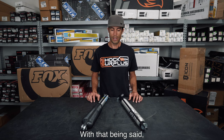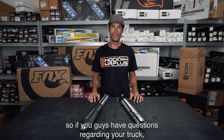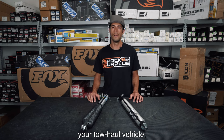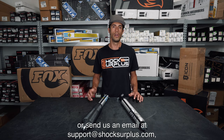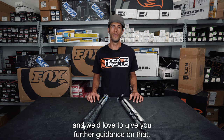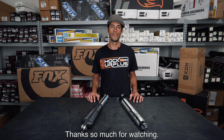With that being said, no two applications are alike. So if you have questions regarding your truck, light truck, heavy duty truck, or tow/haul vehicle, let us know in the comments or send us an email at support@shocksurplus.com and we'd love to give you further guidance on that. Thanks so much for watching.